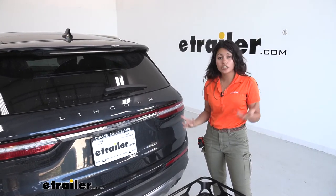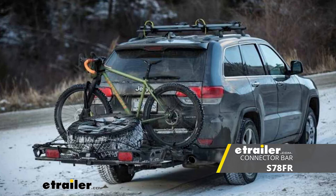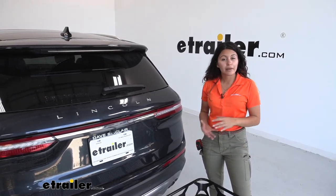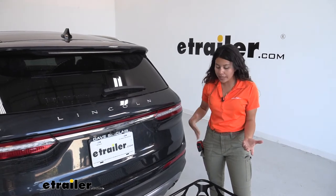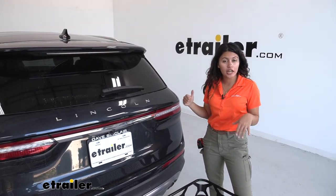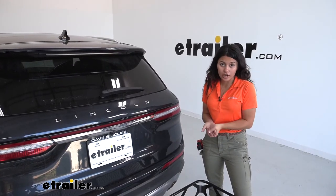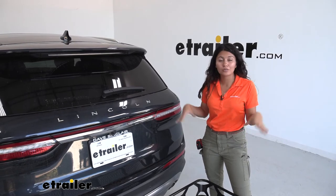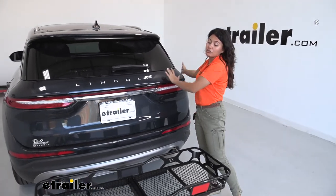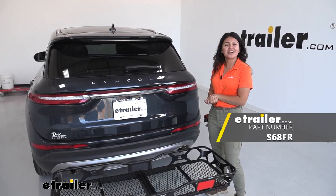My final thoughts: this cargo carrier is especially useful if you want to use it with a Swagman bike rack — that's a really cool feature where you can carry both bikes and some cargo. On its own as a cargo carrier, it still works really well with its 400-pound weight capacity and a sleek look behind your Corsair. I do wish it had a slightly more shank rise — like the etrailer tilting cargo carrier — for extra ground clearance. But if you don't need that extra clearance and just want a compact carrier for items you'd rather keep out of your vehicle, this is a really good option.